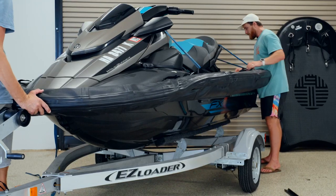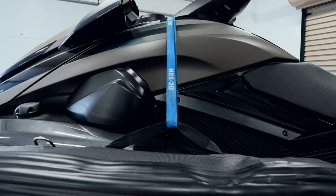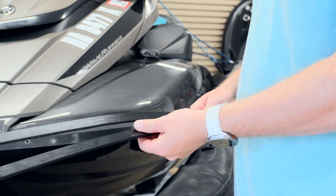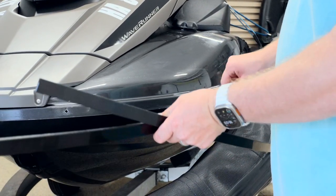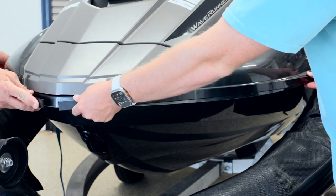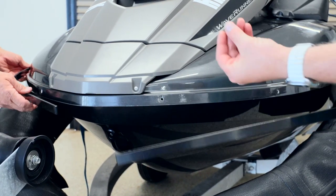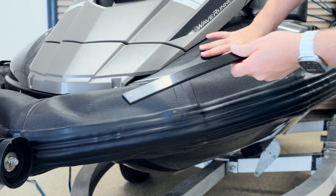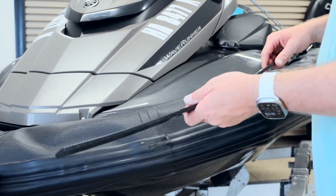Once the bumpers are all off, you're ready to install the pontoon. It's important to fill the pontoon partially with air and line it up with the ski. We recommend bungeeing or strapping the pontoon on top. These are plastic backers — there are eight of them in the box, but we're only going to use six. It's important that these line up with the front of the ski, meaning in the middle at the front. These plastic backers essentially sandwich the pontoon's lip into the PWC as we're drilling in. This prevents tearing and reinforces everything.